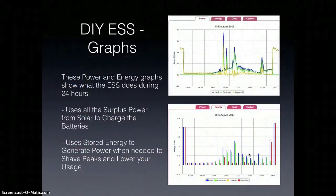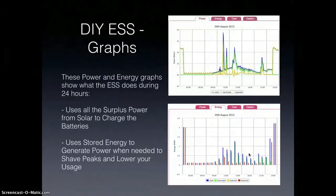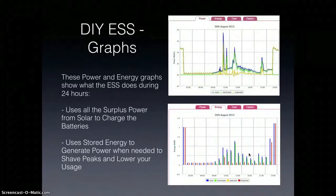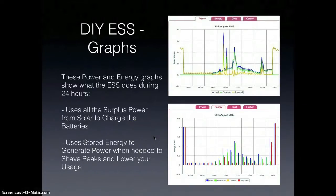Now to show you what it does over time, here are some graphs provided by Watson. They have a website currently in beta that allows you to see the logged power used at home, the generated power from your system whether it's solar or wind, and the net usage. Here we have data over 24 hours, a full day and night. It's using the surplus power from solar to charge the batteries, and it's using the stored energy to generate power when needed — to shave peaks and lower your usage, at any time during the day or night.